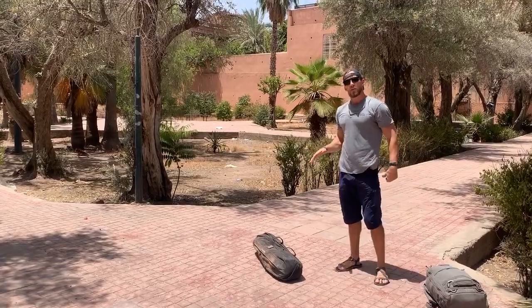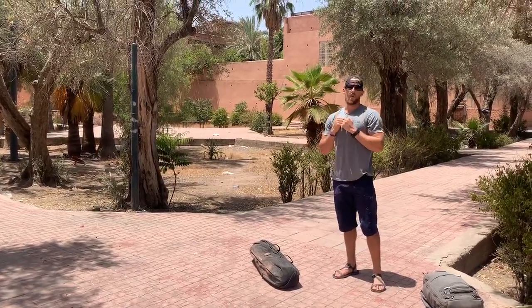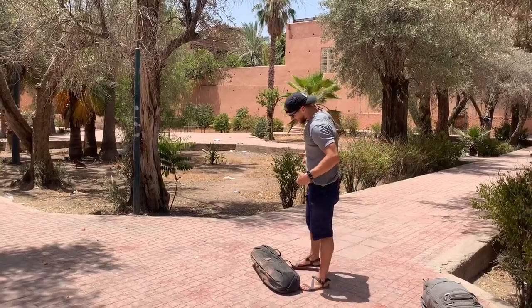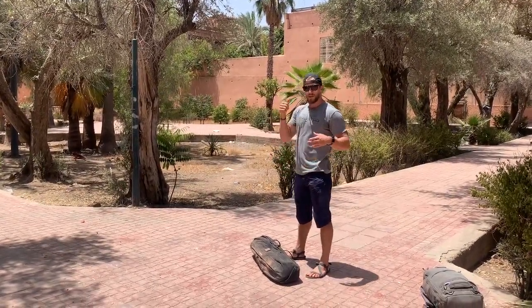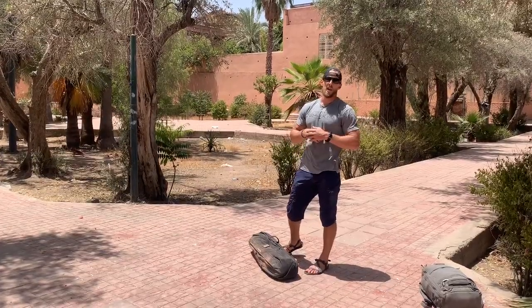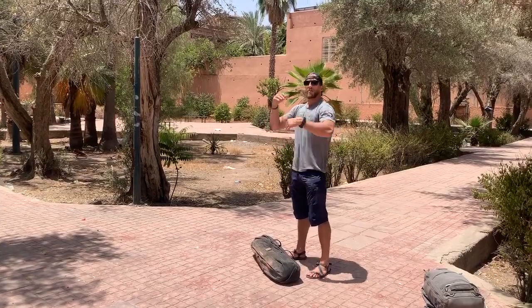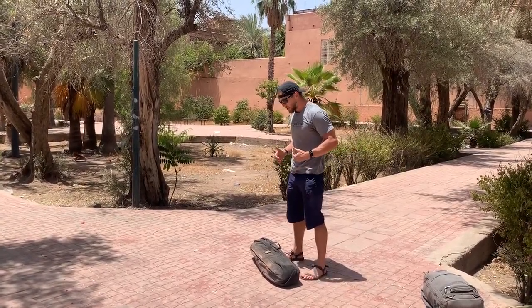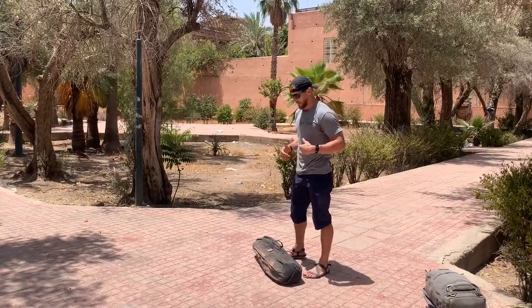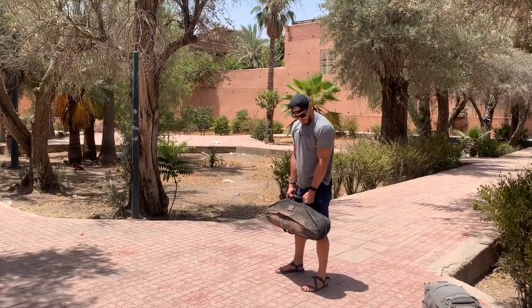Nothing is going to change when we go to the sandbag — maybe our hand positioning though. Feet are going to be in that same under-the-hip position. If I can do it strict, great — that's going to build some upper body strength. But if I'm doing a lot of reps I'm probably going to get a little dip so my shoulders aren't gassed out. We'll see a couple strict presses and then move into the push press. I like to use the neutral handles in this position.